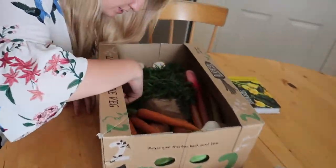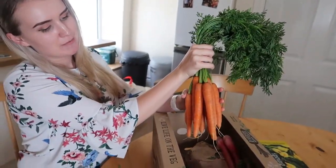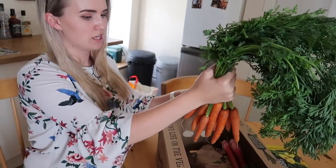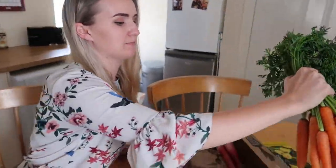We've got carrots, and they've actually got the stalks left on them — look how cool they look! I might put them in curries, I might make some stews. They definitely need a wash, but yeah, they're fine.